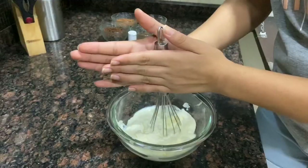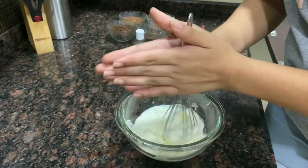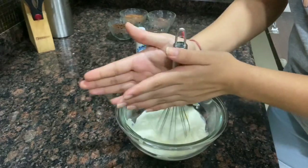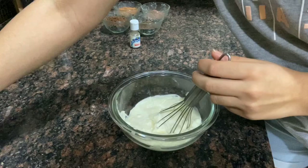Now we will start whisking the cream, but make sure that you use chilled cream. You can also use a beater for whisking it. After whisking it a little, add one cup of milk.